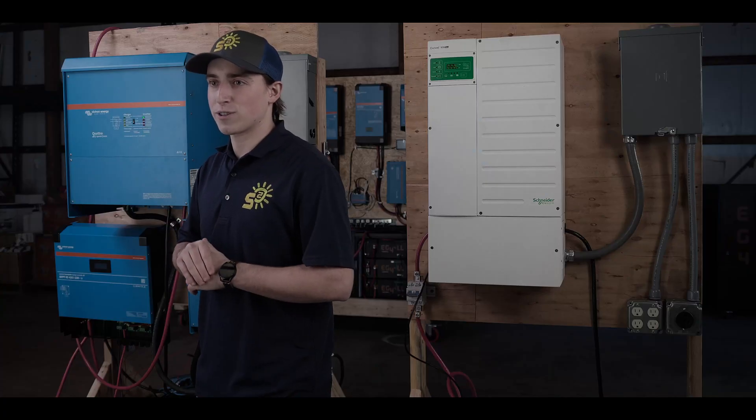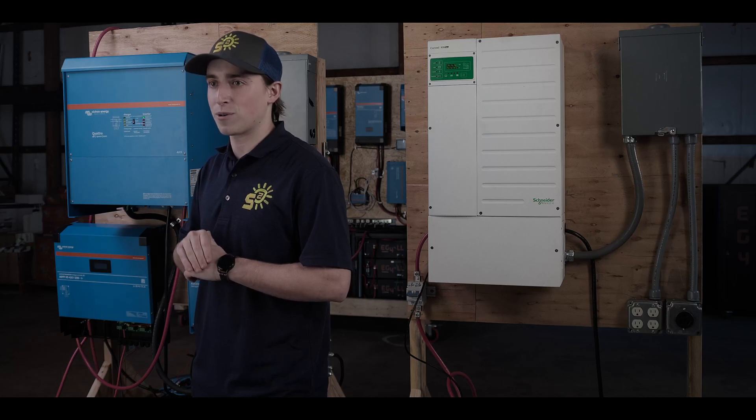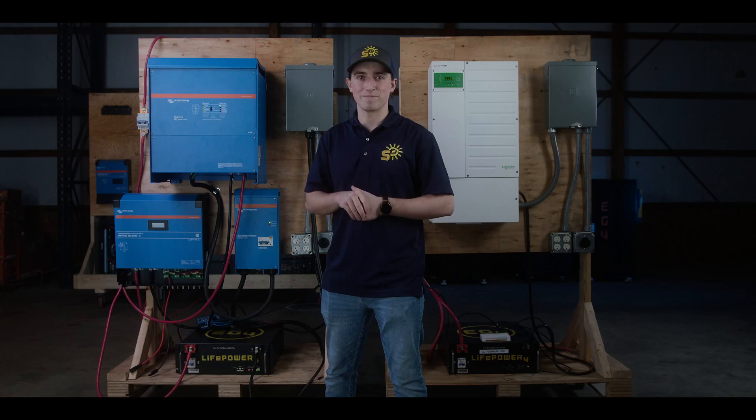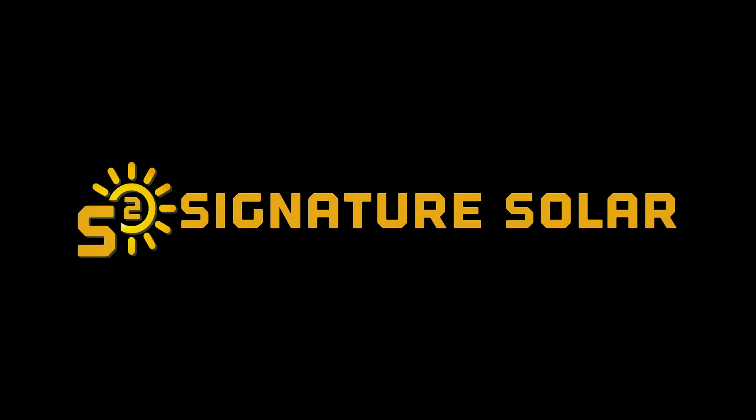Should you need help with your setup, we are standing by to offer real-time support during your installation. My name is Alex with Signature Solar. See you next time. Thank you.